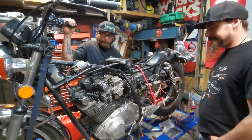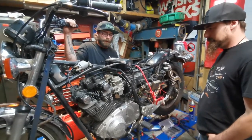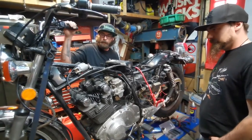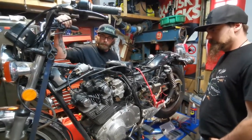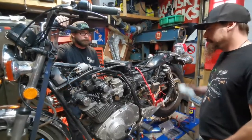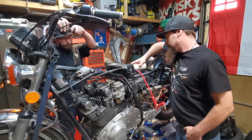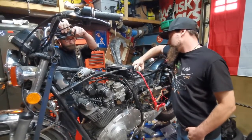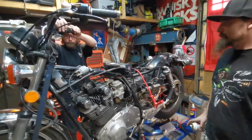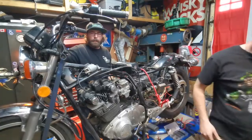We got the carb all back together and put back on the bike. We got some quick start — we're going to try spraying into the breather here. We know we have spark, we checked that off camera. I actually had to change the coil, which I stole off the parts bike, but we'll see if it fires up. We're going to put the exhausts on now.